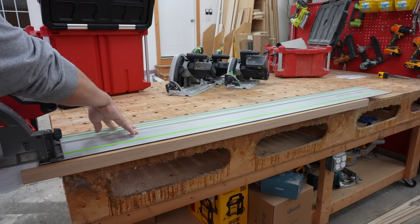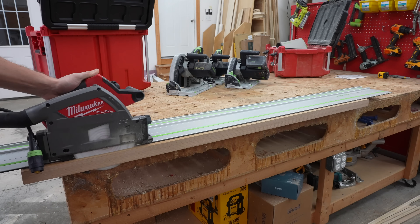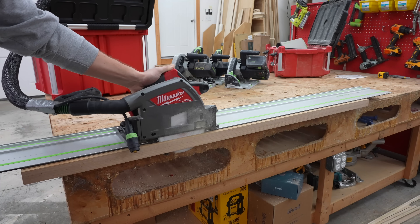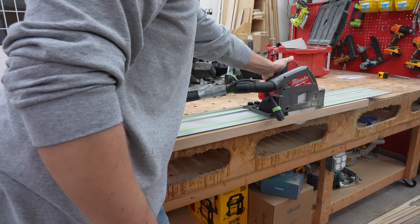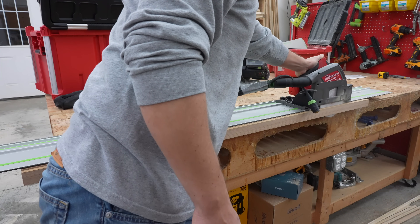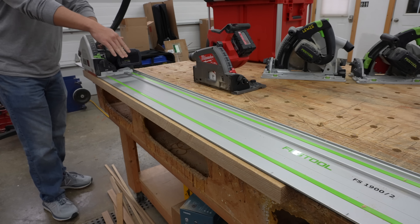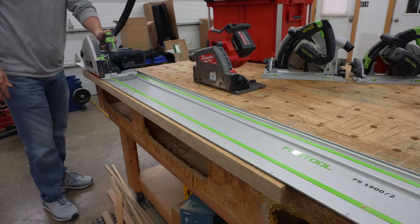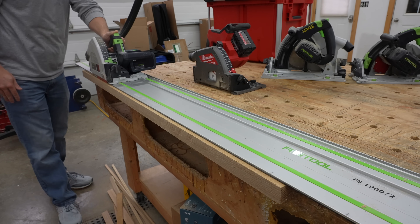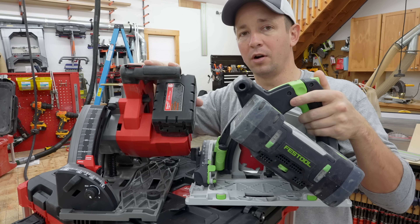Even whenever I really pushed the Milwaukee through the material much faster than I would actually use it in the field — just to see what it took to bog it down — it just kept on going. One of the things about the Festool is whenever you push it a little too hard, it'll actually stop the blade and you have to pull back and restart the saw. Didn't have that at all with the Milwaukee.